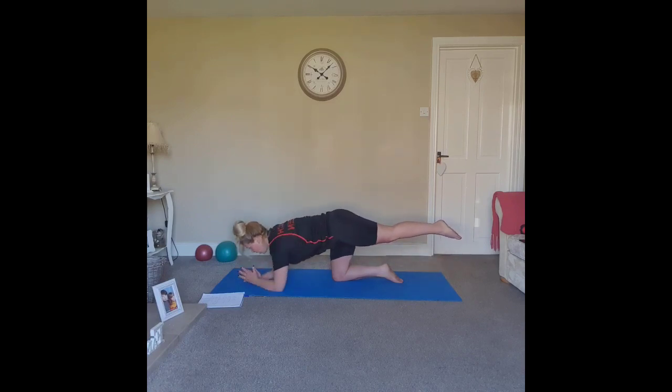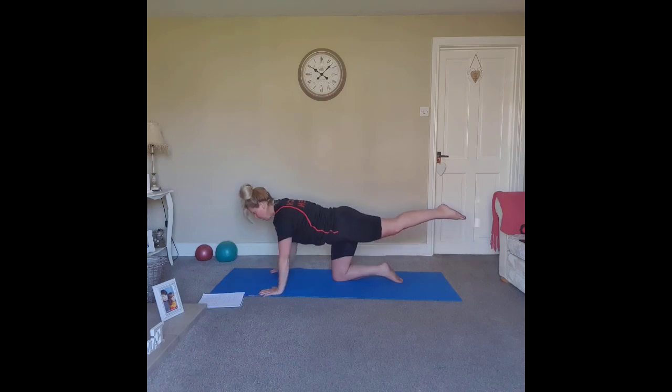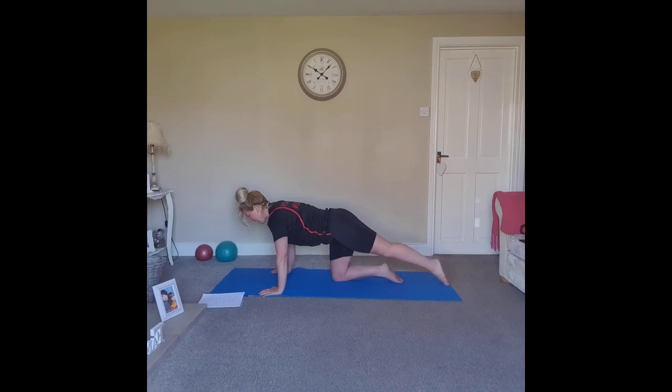If this is too challenging, come down onto the forearms — think about length rather than height. Two more, and one — exhale, lift and hold. Option one: extend the arm, lift and lower. Easier option: lift and lower opposite arm, opposite leg, extending out of the fingertips and out of the toes. Pull the belly in. Last one — bring it back in.